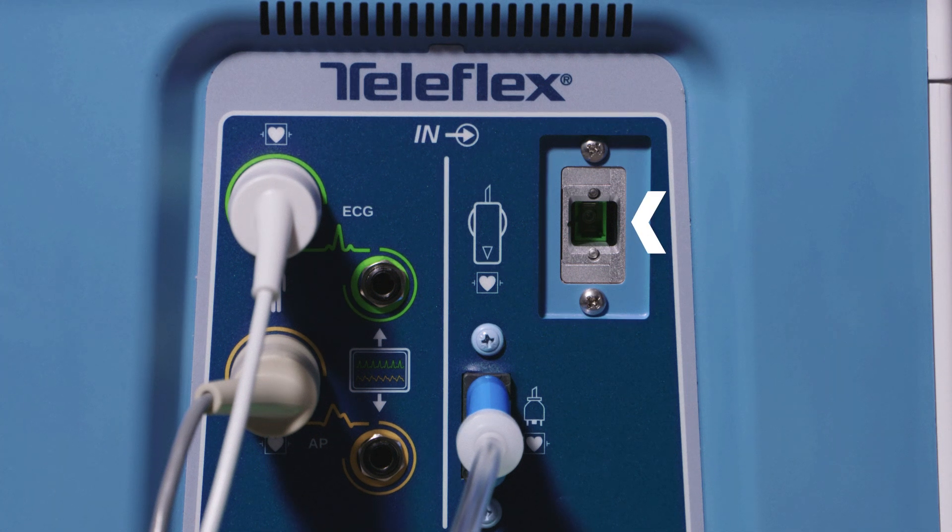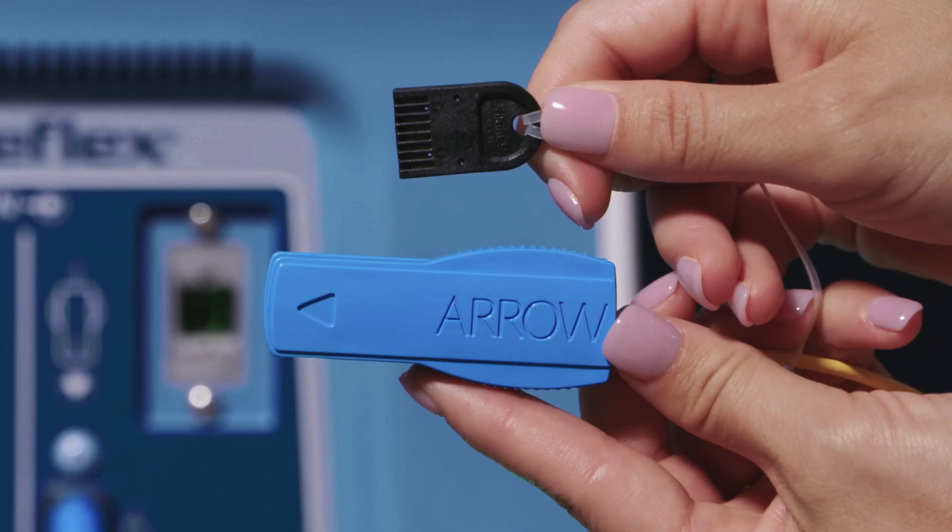The fiber optic sensor, or FOS, connection is being updated to a new type of connector: the new Simple Connect feature. This connector requires only one connection. Prior FOS connections required both the FOS Slider and Calibration, or CALKEY, to be connected prior to IAB catheter insertion to allow the FOS sensor to be zeroed.